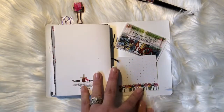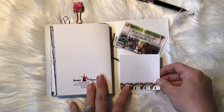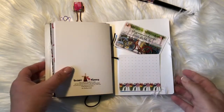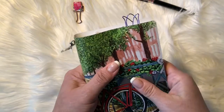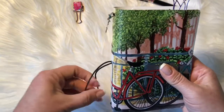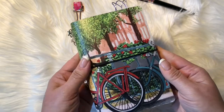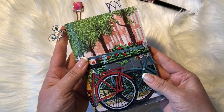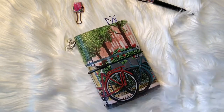Back here I just stuck some of the post-it notes that came in the kit, along with one of the other cards. That's it, guys! I hope you liked it — it's super cute and functional, and the colors are beautiful. If you haven't gotten one and you do want one, I believe she has it available in several sizes still. Check it out — thanks, have a great day!